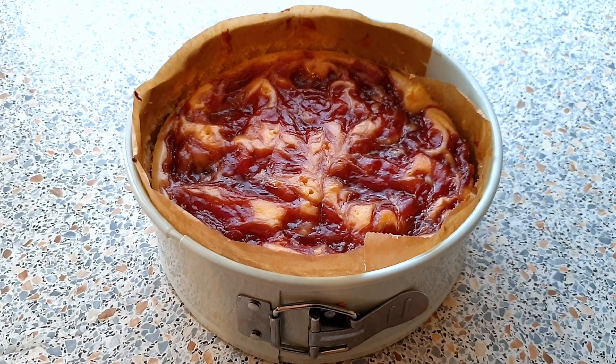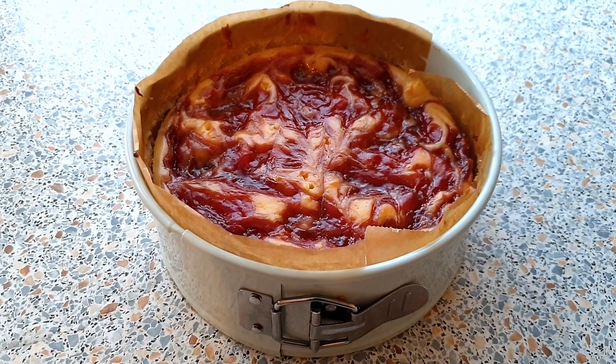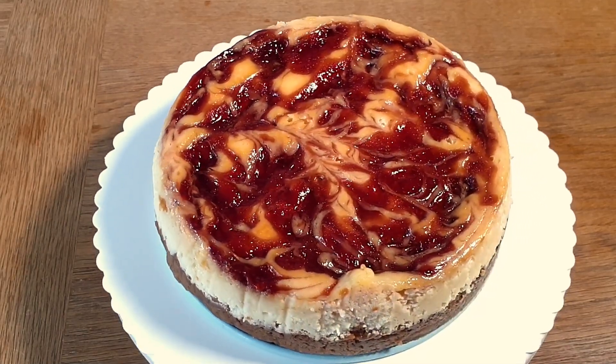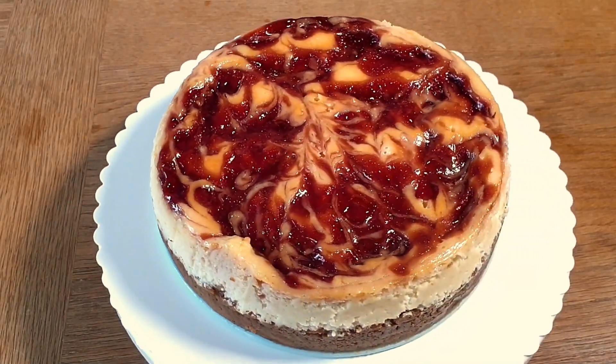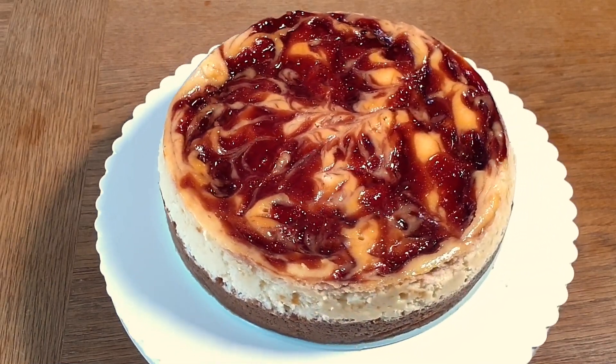After removing your cheesecake from the oven, let it cool down completely before putting it into the fridge. This is how my strawberry swirl cheesecake looks like. I've chilled my cheesecake in the fridge overnight and I'm so going to eat a slice right now.